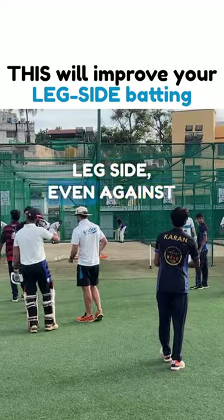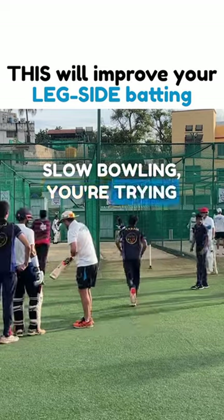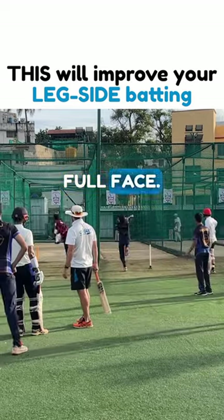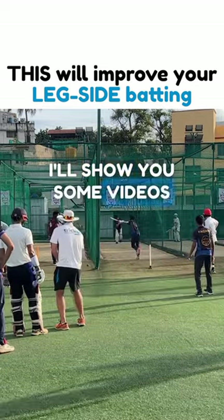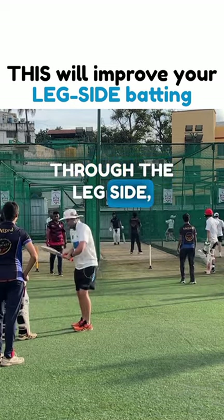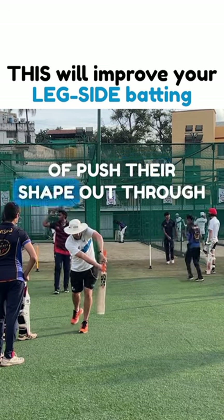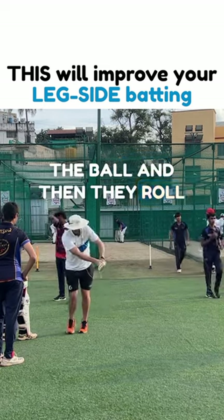When you're playing on the leg side, even against slow bowling, you're trying to hit it there more with a full face. I'll show you some videos on my phone in a little while, but all the best players when they play through the leg side, they still make contact with a full face and they sort of push their shape out through the ball and then they roll after they hit the ball.